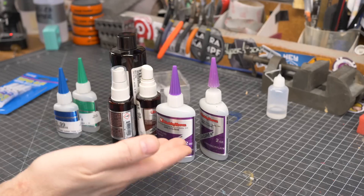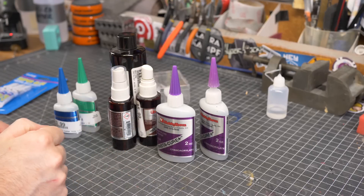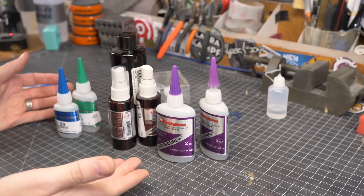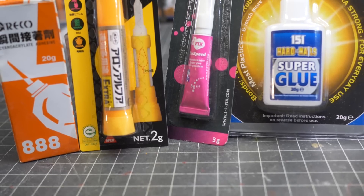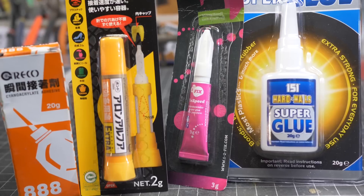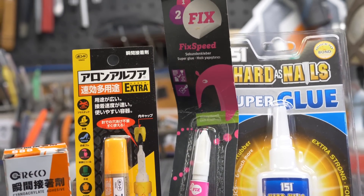Whether you call it CA glue, cyanoacrylate, crazy glue, or just plain super glue, it's all generally the same stuff. You can find super glue all over the world in a plethora of varieties. And yes, I collect super glue from around the world. Everyone needs a hobby.